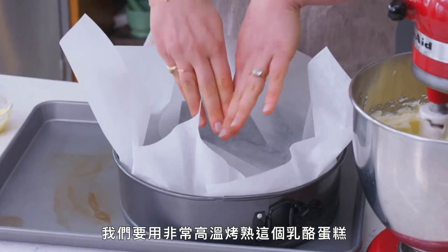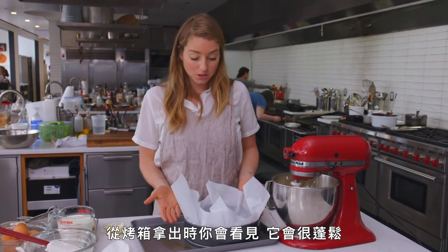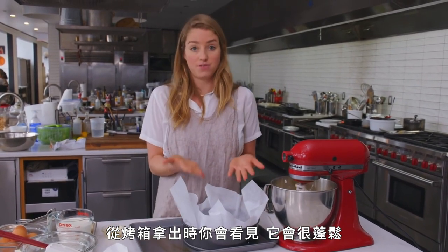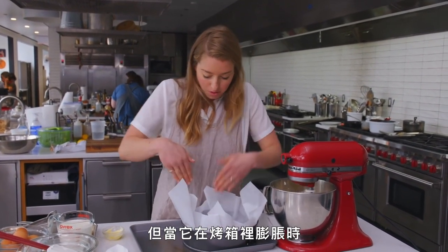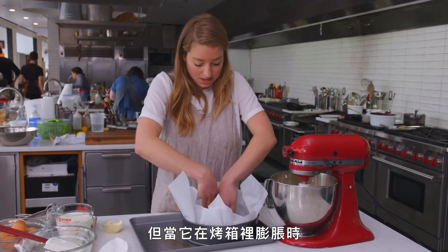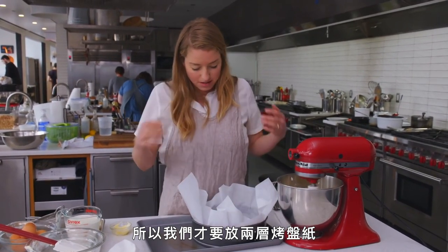We're going to cook this cheesecake at a really high heat, which means it's going to really rapidly rise. You'll see when it comes out of the oven, it's going to be puffed up, and then as it cools it will fall. You want to have enough support through the parchment as it's rising in the oven, so that's why we do this double layer of parchment.